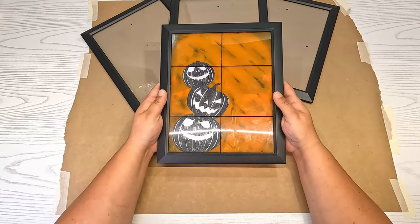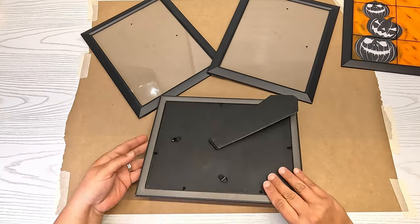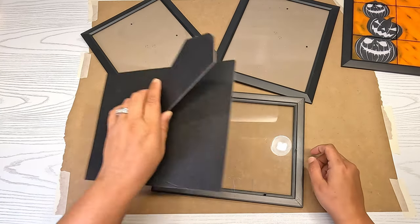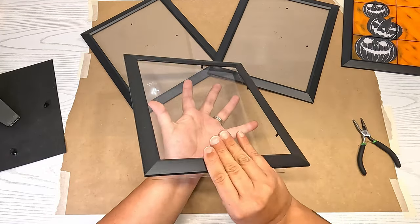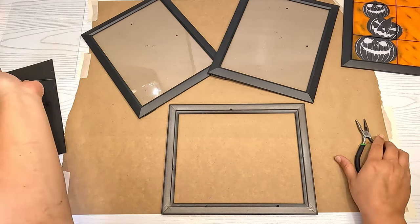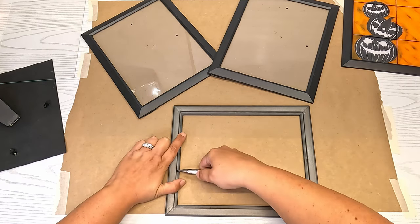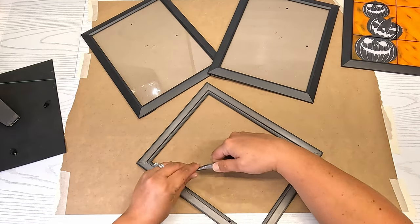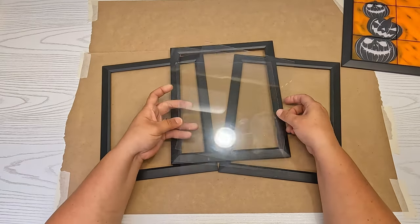I already did one of the picture frames — it's just had the glass removed. So the first thing we're going to do is take these picture frames, take off the backs on all of them, then take the glass out and set it aside. I'm going to use pliers to pull those tabs out because I don't need them — I will be gluing the glass back into the frame.